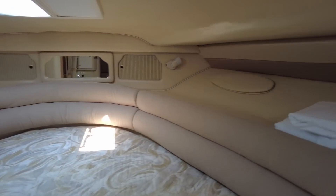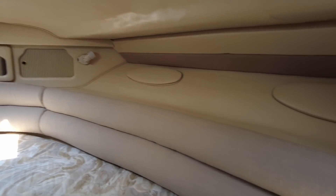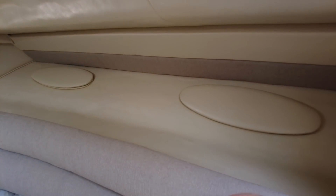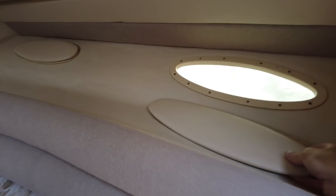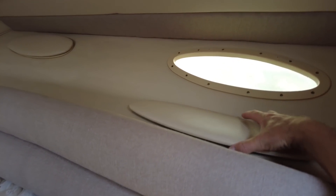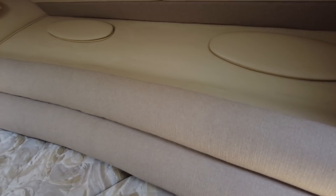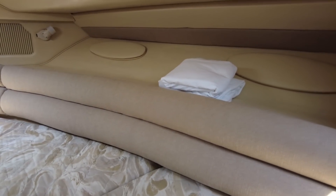Like I said about the curtains, we keep those generally closed — same with these — just to keep the sun and heat out, because it does get warm. Remember, it's a boat and there's zero insulation, so the heat really comes through, and that's why we have to have the air running when we can.